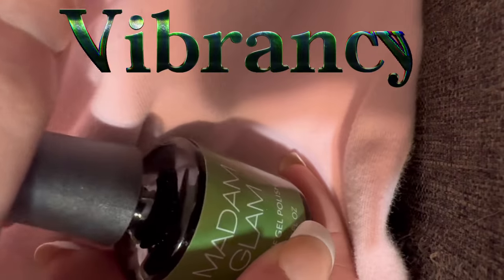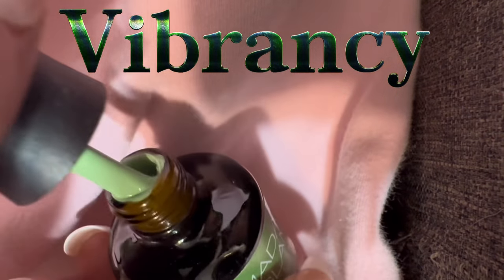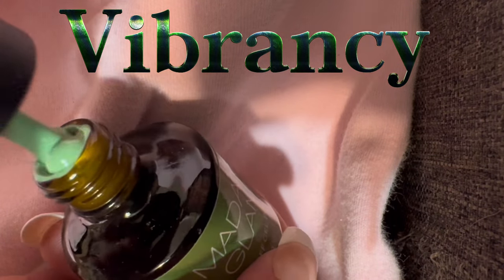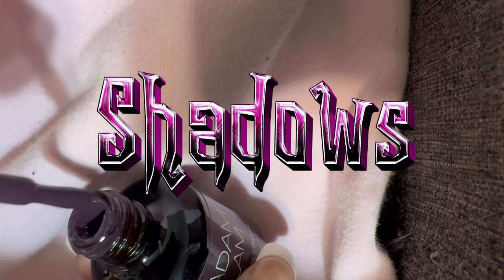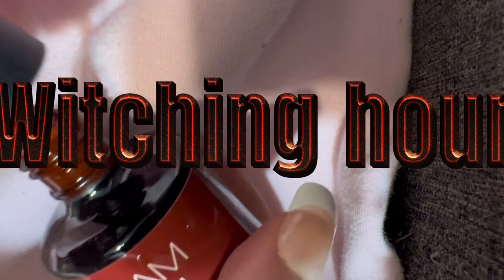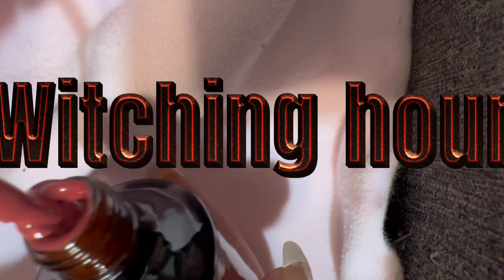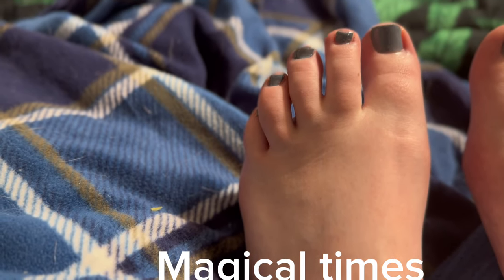I'll be telling you a bit more about Madam Glam in a second, but I do have to choose one or two of their colors. Madam Glam is vegan, cruelty-free, and free of 21 of the most toxic chemicals found in nail polish brands today. They are also pump-oil-free, which means they produce their products with respect for the environment. They are HEMA-free as well. I have a discount code for you — it will be in the description. They also have a pay-as-you-go method or a VIP method.